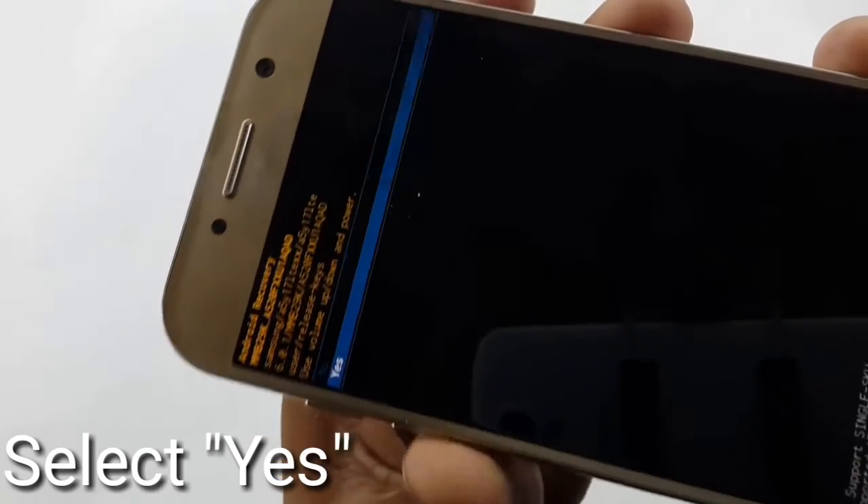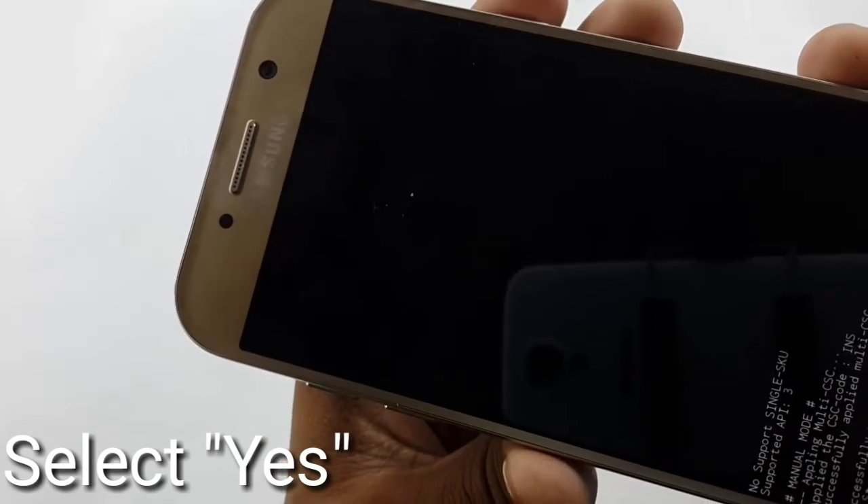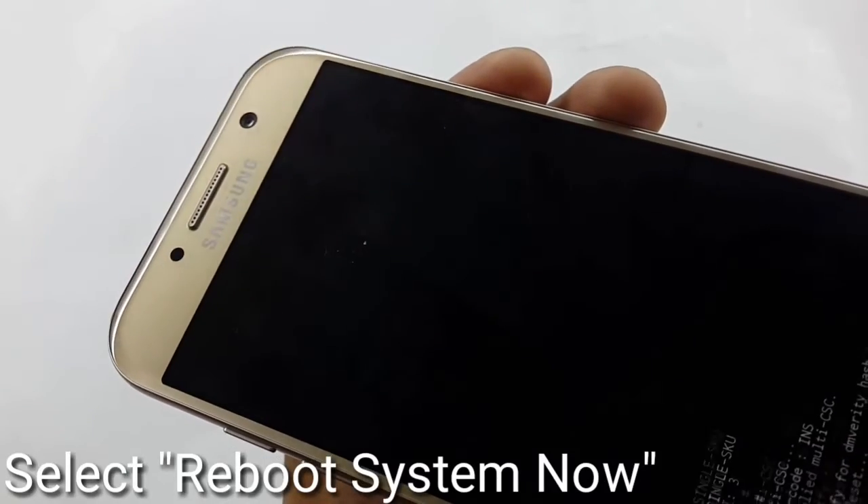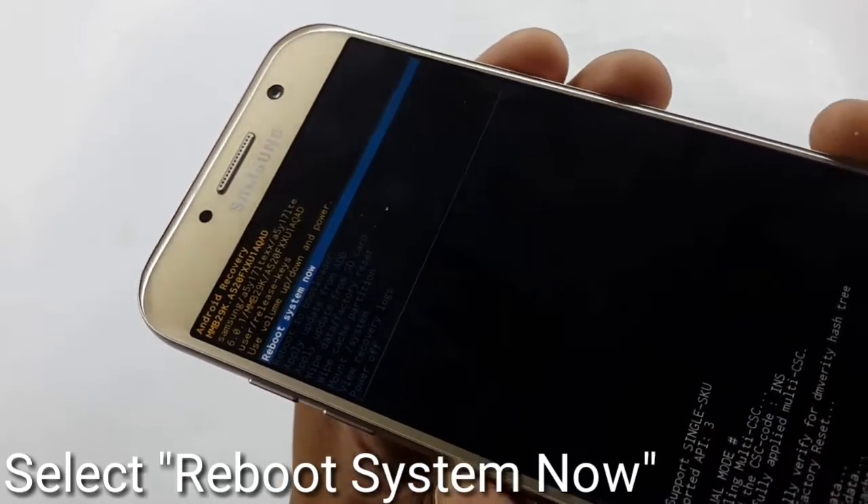Select using the Power key. Now move the cursor to 'Yes' and again select Yes by the Power key. After this, press 'Reboot system now' by the Power key.